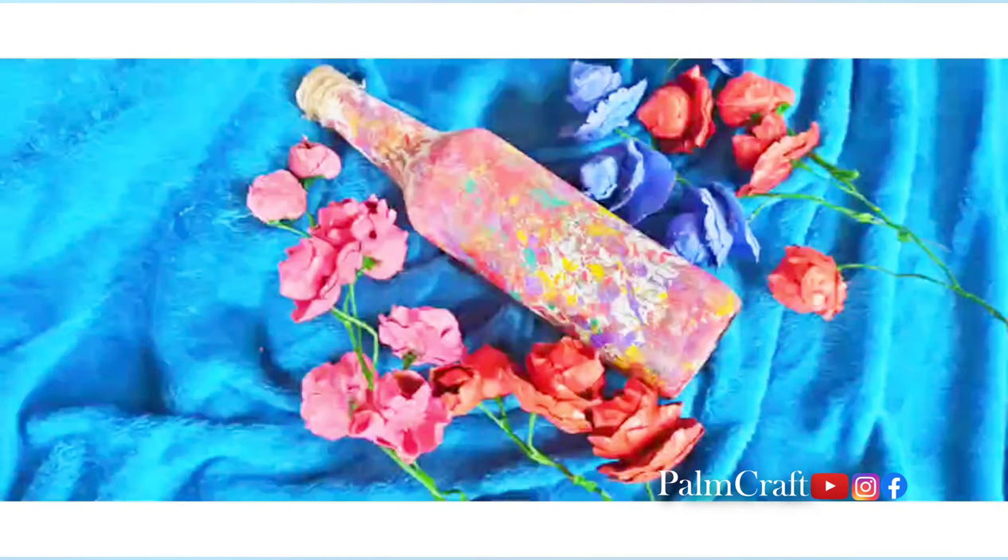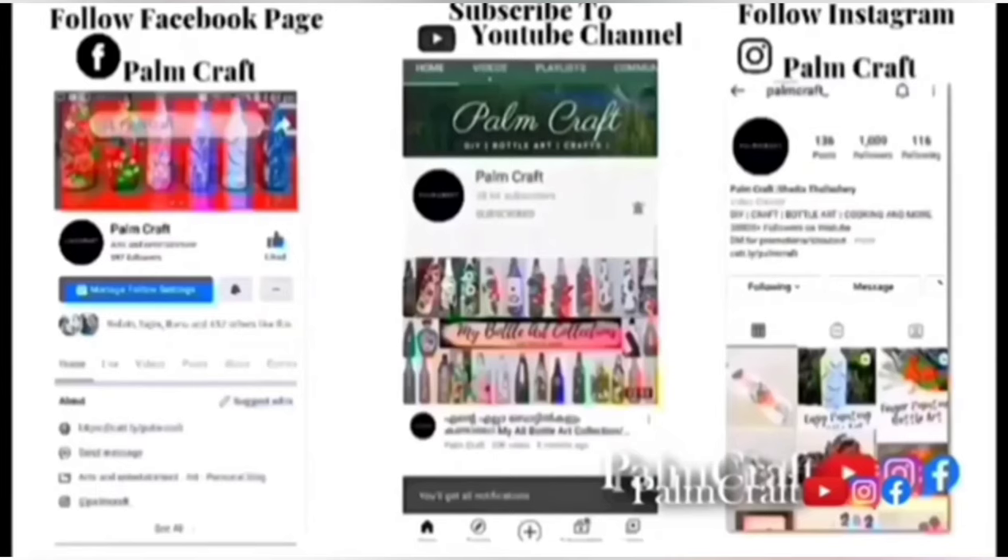So you can enjoy the video. Please comment and press the subscribe button. This is a great video. Until then, take care. Bye-bye.